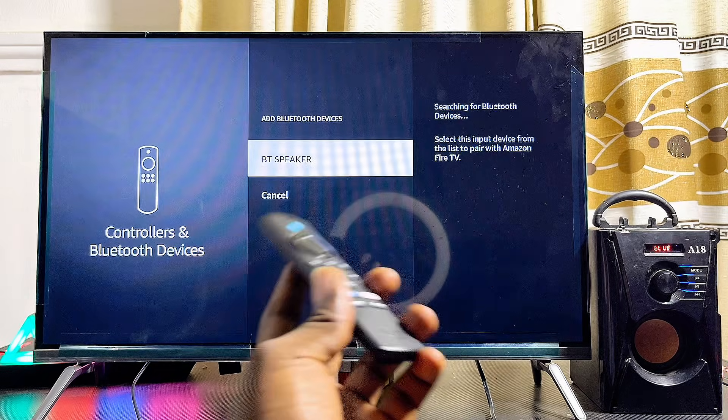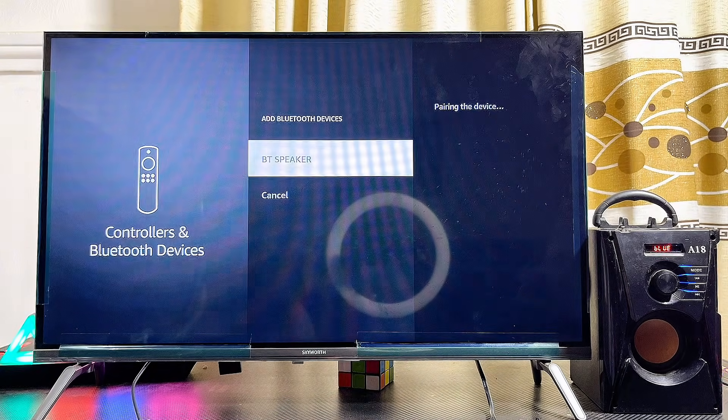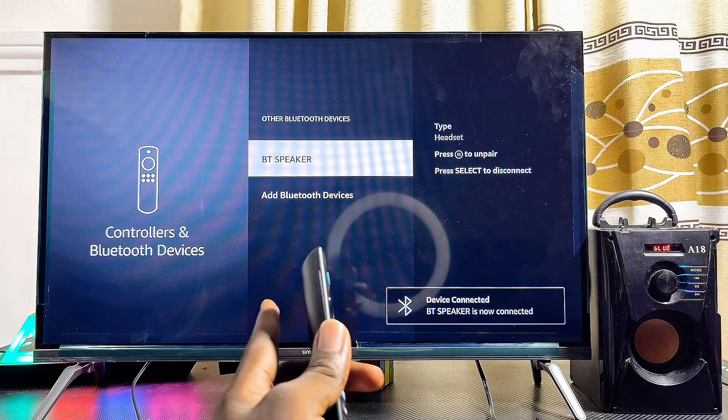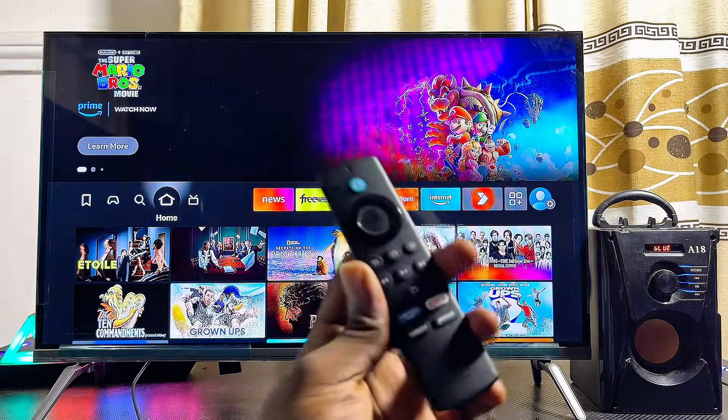Once your Fire TV Stick finds your Bluetooth speaker — you can see mine appearing here — go ahead and select it. It will begin pairing, and you'll be connected. Now any audio from your Fire TV Stick will play through your Bluetooth speaker.